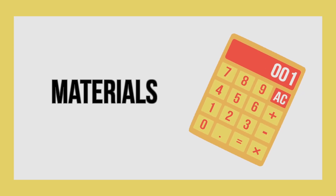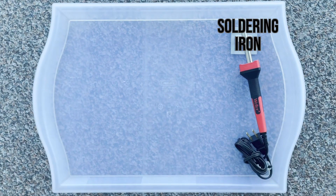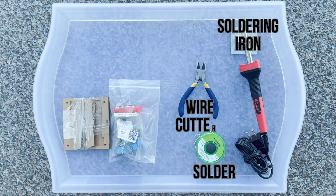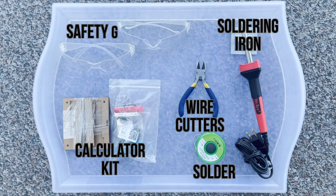Here are the materials that you will need. You will need a soldering iron. Warning! Make sure you have adult supervision while doing this activity. You also need solder, wire cutters, a calculator soldering kit, and some safety goggles.